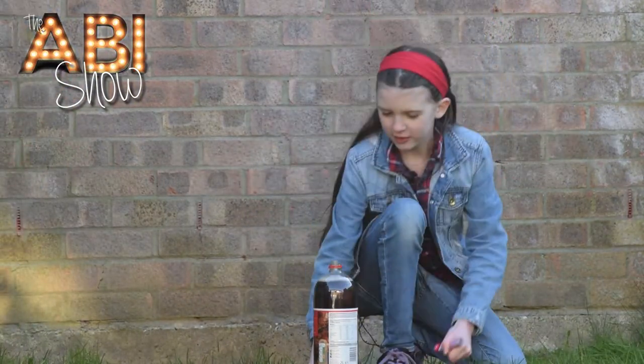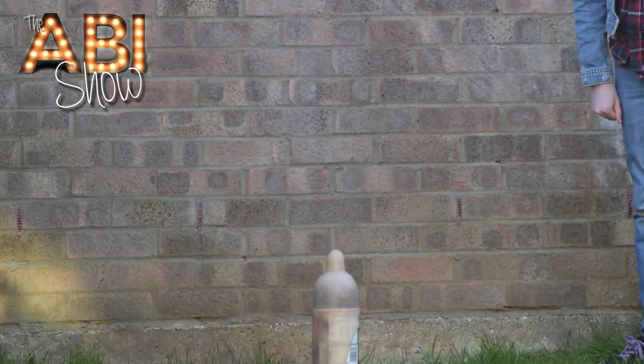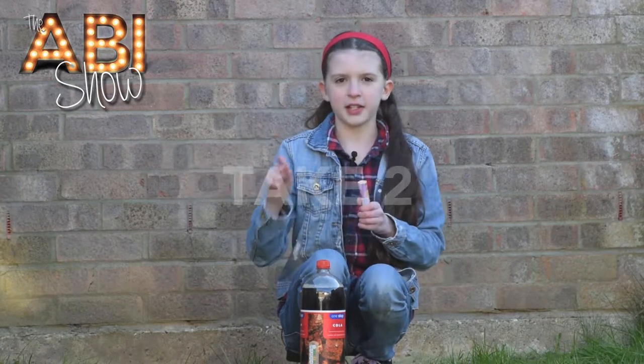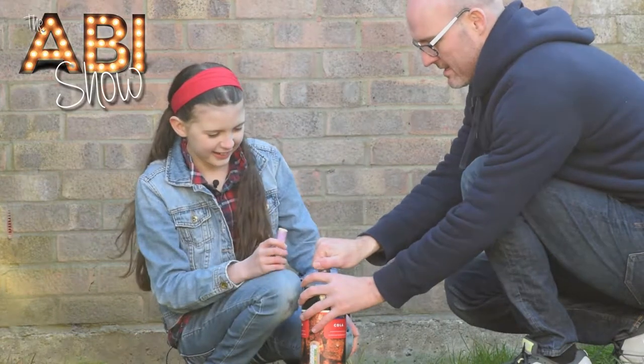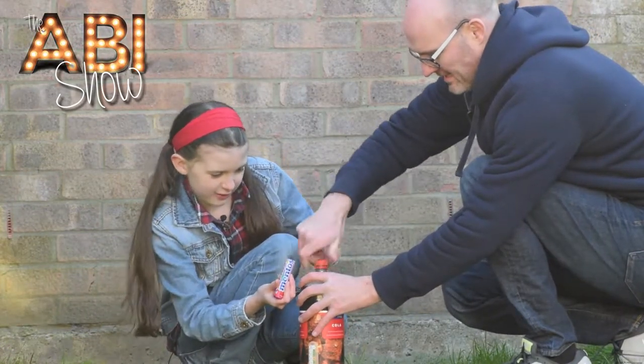What?! None of them fell in - only one of them fell in. Oops, I've opened the Mentos packet now and I'm just going to grab my dad to help me open the bottle. Ready? Oh, it's fizzing already!